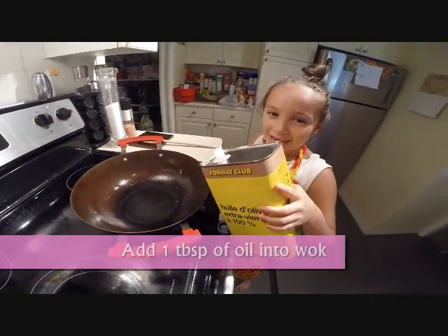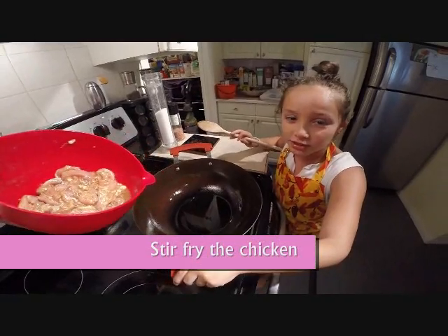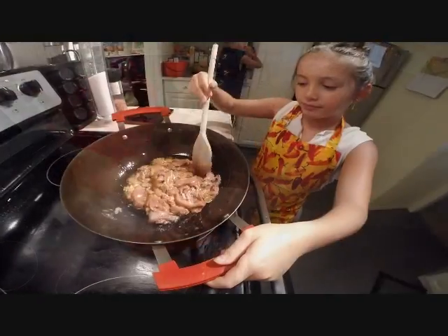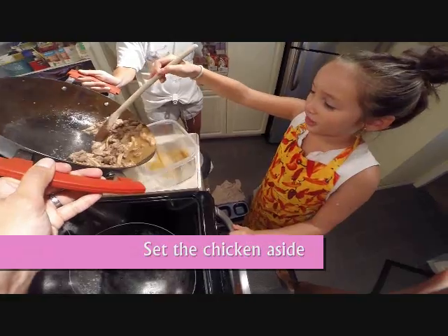Now we're going to put the chicken into the pan. We add the chicken and stir fry until it's cooked. Now we've got stir fried chicken, and we're going to put the chicken aside.